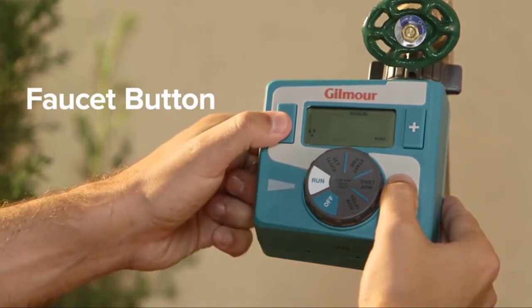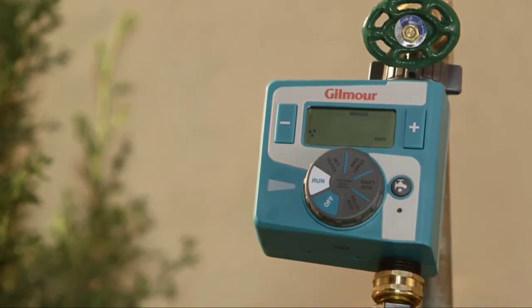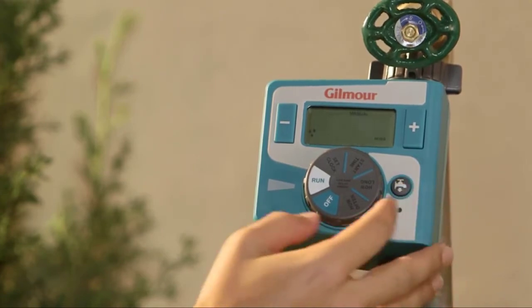The on/off function allows for manual watering. This timer is constructed of durable high-impact plastic. It features a metal swivel connection to the faucet that allows you to safely pull the hose around the yard without damaging the timer.